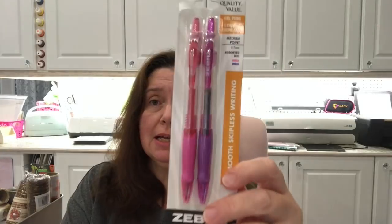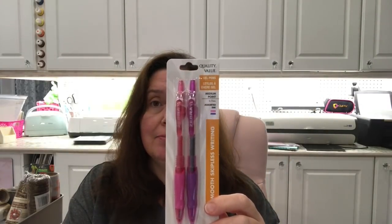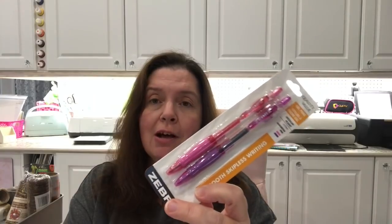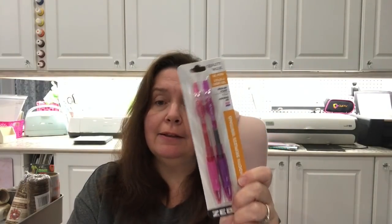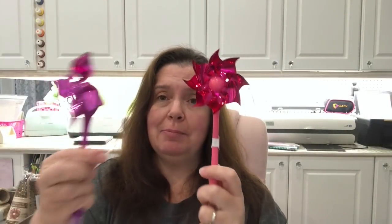I saw some Zebra pens in assorted ink colors, and when I saw pink and purple I said that is coming home with me and going right on my desk in my pen holder. I'm putting all sorts of pens and pencils that are pink in that pen holder — whether they write pink, black, or blue, as long as the outside is pink, it's going in.